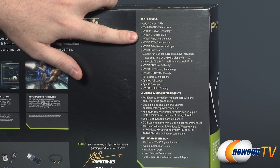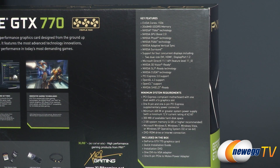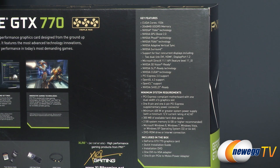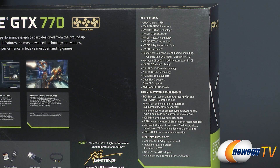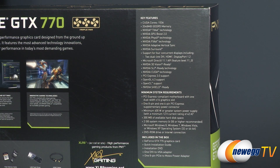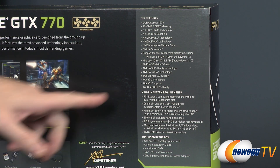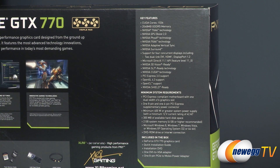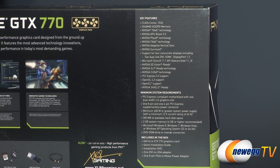700 series features include GPU Boost 2.0, which is temperature-based — you can set a temperature target for the GPU and the card will automatically overclock itself up to that target. It's a very useful way of overclocking and I highly recommend trying it out, especially with this card since it has the custom cooler from PNY. You also get 3D Vision, NVIDIA SLI ready — this can do two-way, three-way, and four-way SLI configurations — and NVIDIA CUDA technology for GPU compute tasks like rendering in Adobe Premiere.